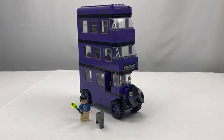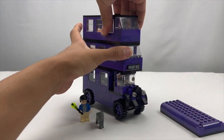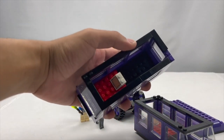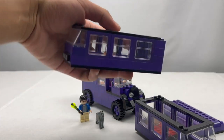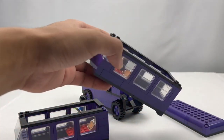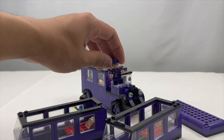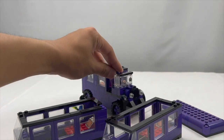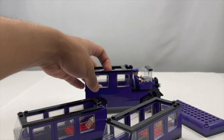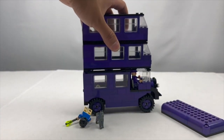The Night Bus itself can actually be split up into different layers. As you can see here, the roof can be removed very simply, and then the top layer, middle layer — there you go. One very nice detail is that inside each of the compartments there are beds that simply slide back and forth while the vehicle is moving, mimicking the actual scene in the movie where you can see wizards and witches on the beds sliding back and forth inside the bus. And of course you have Stan Shunpike, the driver himself, featured right in the driver's seat.